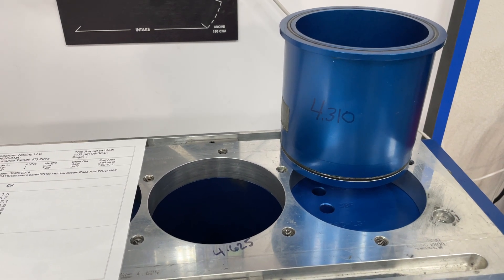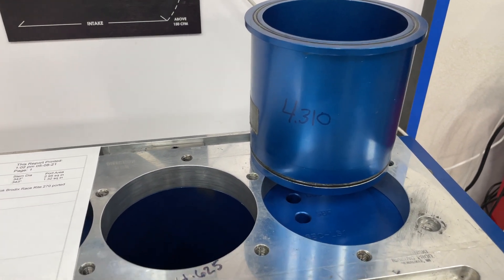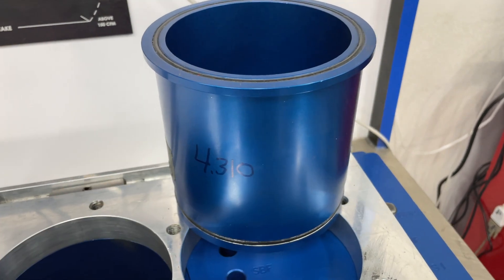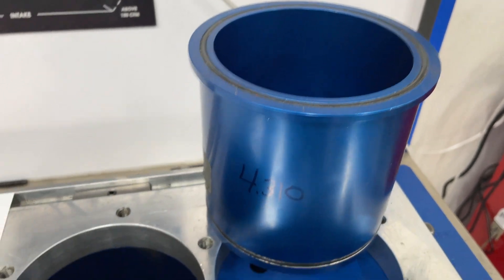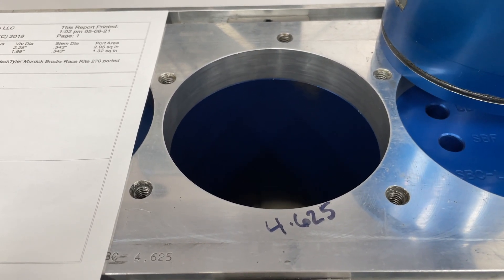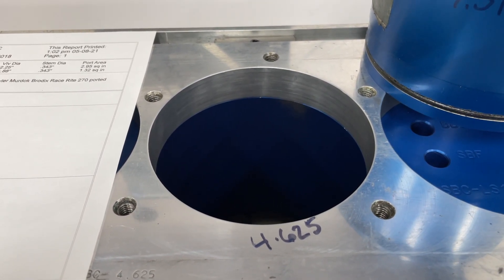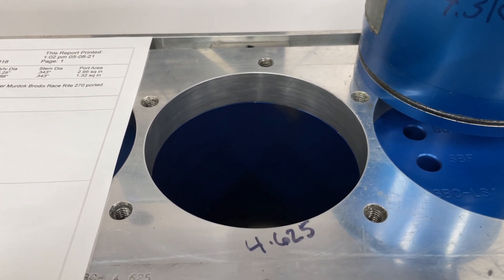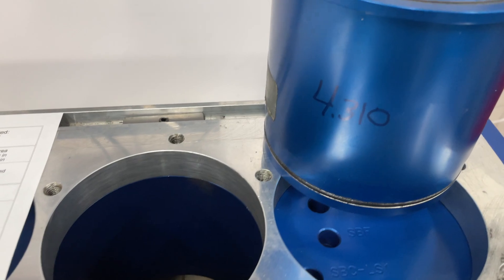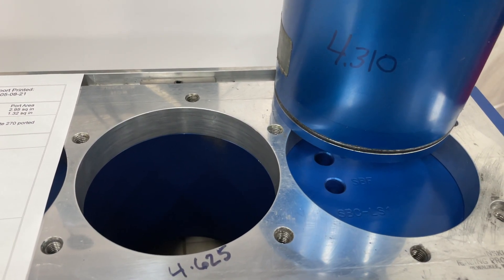On a big block Chevy — and this would be similar to most other big blocks — the two bores I'm comparing are 4.310, which would be really common if you had a 454 bored 60 over, and 4.625, which is oversized and probably the biggest you can go for the big block Chevy. A 4.6 bore is what you'd have on like a 565, a 582, or a 632. Unlike the small block Chevy, where you only went from 4.155 down to 4.30, this is more than three-tenths of an inch difference in bore size — a considerable amount.